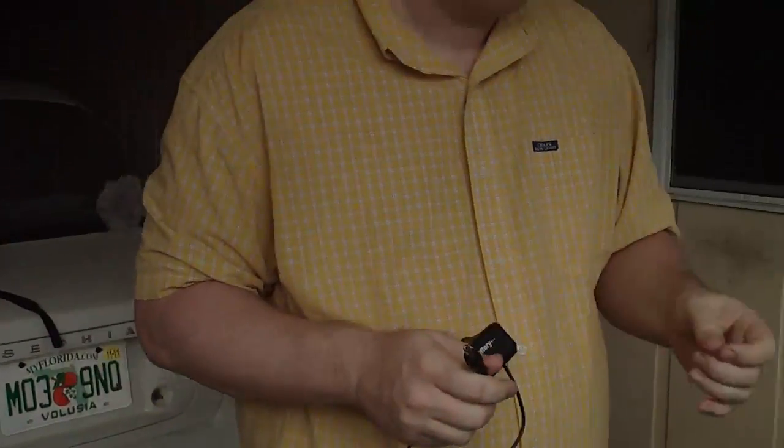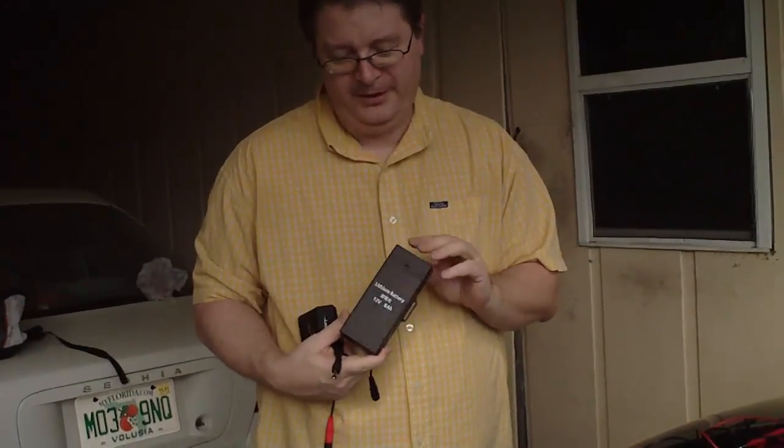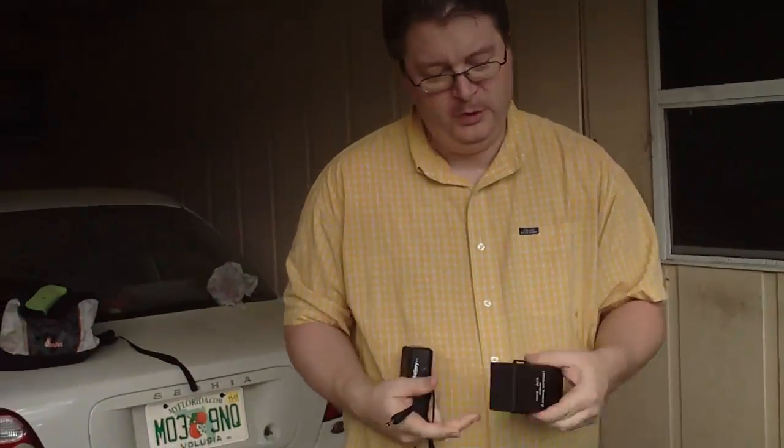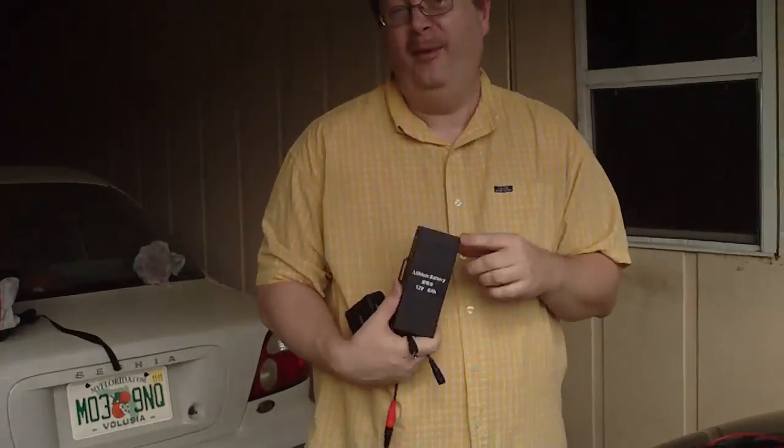There are a few advantages there. Of course, the disadvantage is: no sunlight, no power. But if you charge this up, you can use it at night to power lamps and fans — about 6 and a half hours. You can run a laptop computer for about 3 hours, a television for about 2 hours. If you have low-energy compact fluorescent bulbs — like the 13-watt ones — it'll run those all night on that little power supply.